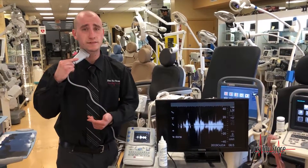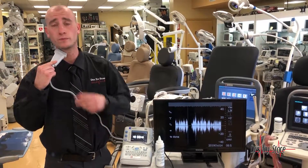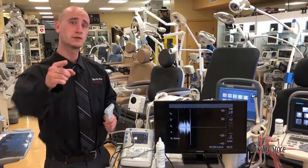Give us a call at 877-DRS-TOYS to purchase one of these, or come visit our showroom located conveniently between Fort Lauderdale and Miami airports. Call today.